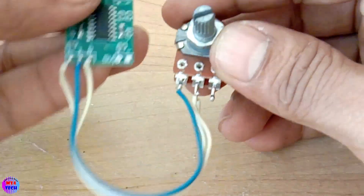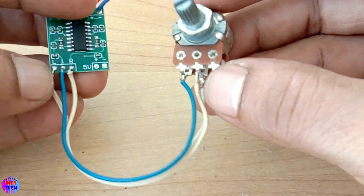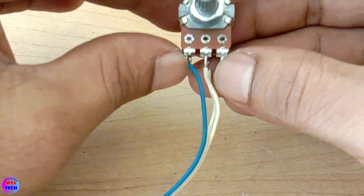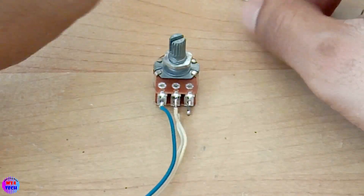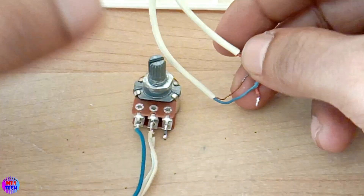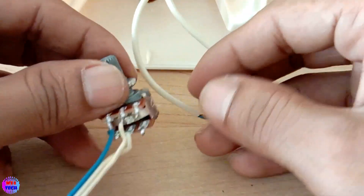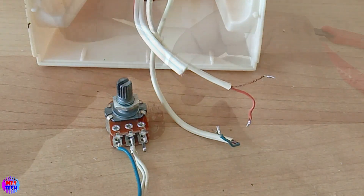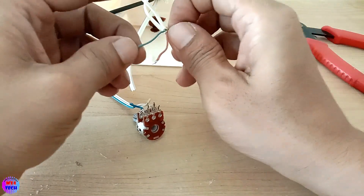I'm going to show you how you are doing. I'm making it possible that I will have to have the audio input via the USB cable. Let me connect. I will show you the audio input of the sound.